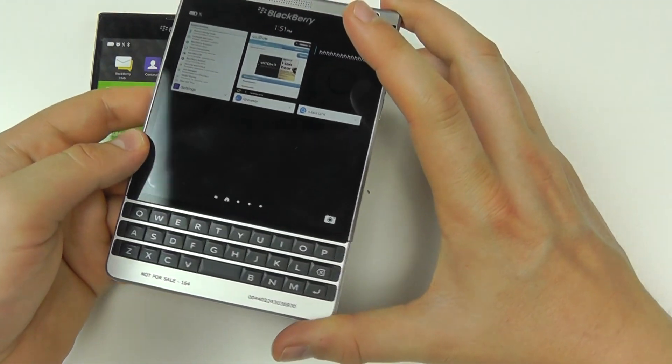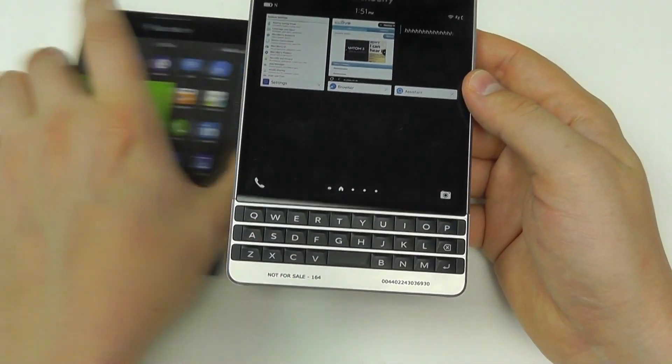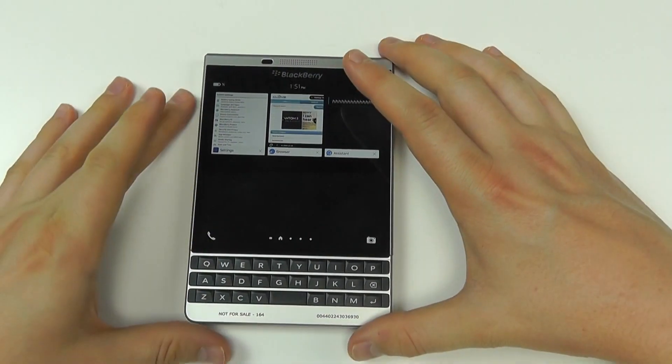Both are identically priced when you buy them SIM-free from Clove. Let's take a look at some of the software features of the Silver Edition.